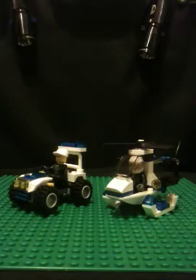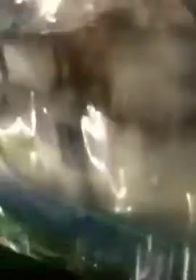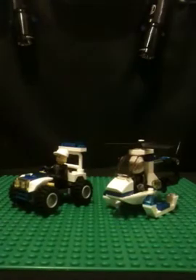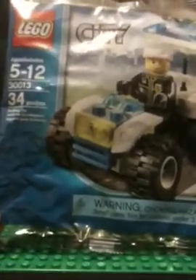The review is on the 30014 Helicopter, the 2011 Brickmaster set — it contains 32 pieces. And the other one is the 30013 ATV, ages 5 to 12, with 34 pieces. I don't know why one says 6 to 12 and the other says 5 to 12.